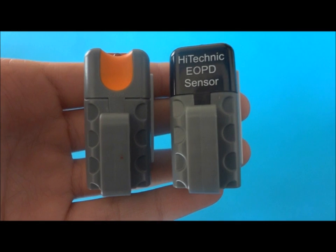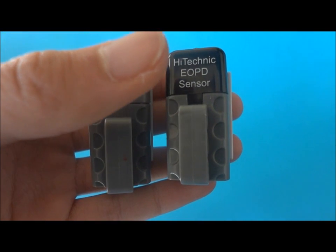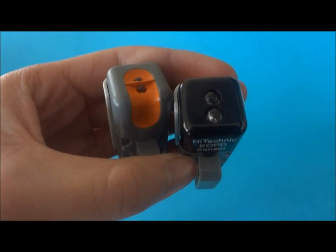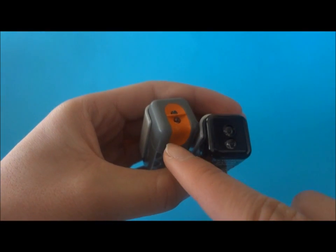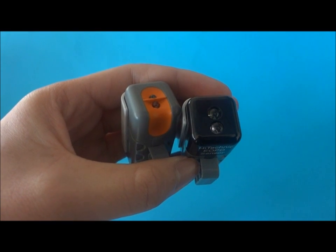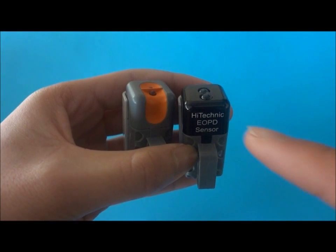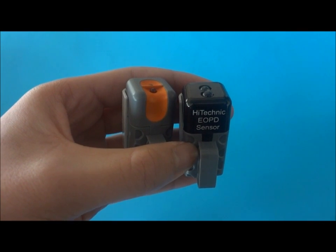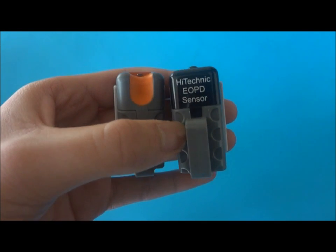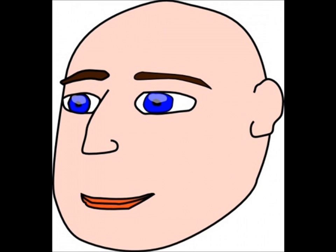I also have two light sensors, one each from Hi-Technic and Lego. Both can measure distances using reflected light and are very accurate. However, the Lego light sensor is very sensitive to changes in ambient light, and so we have problems going from indoors to outdoors. The Hi-Technic one uses pulse light, which is insensitive to ambient light changes. This, we thought, was the best so far. I can use the eyebrow to control the wheelchair.